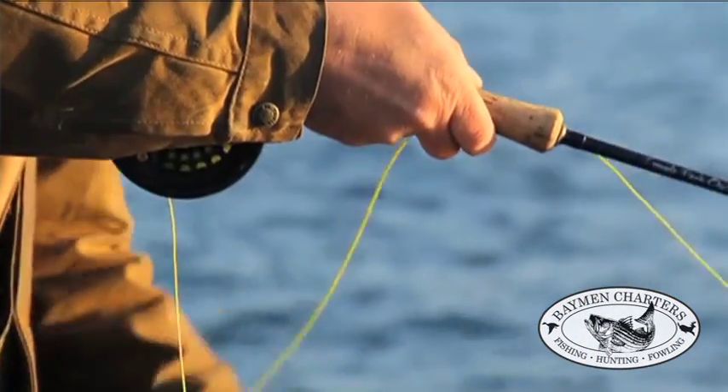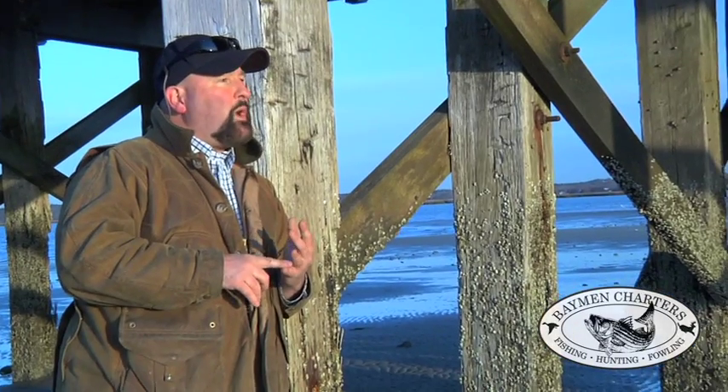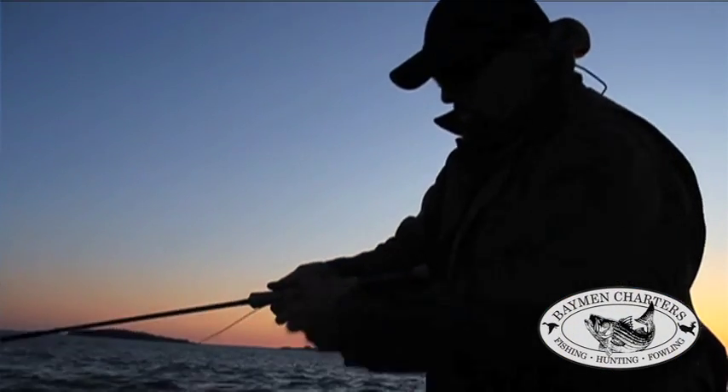We're fishing this pattern on usually intermediate lines with sink rates of 2 to 3 seconds per foot. We fish it on 8-weights, 9-weights, and 10-weights, and we strip it really fast.